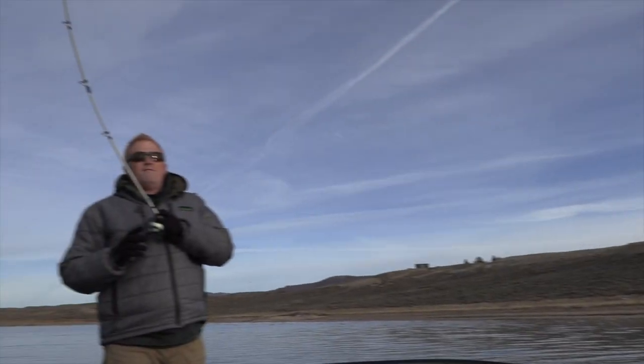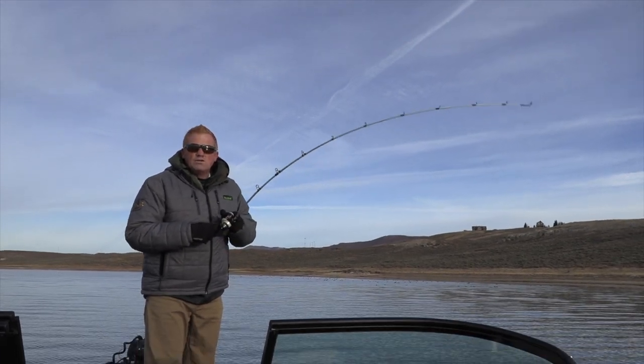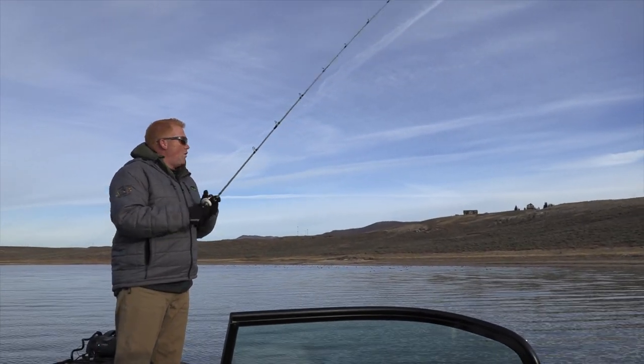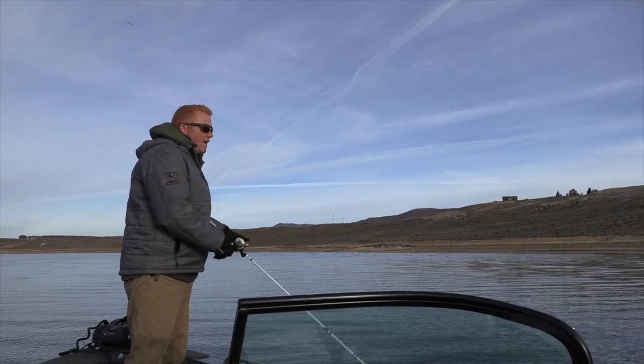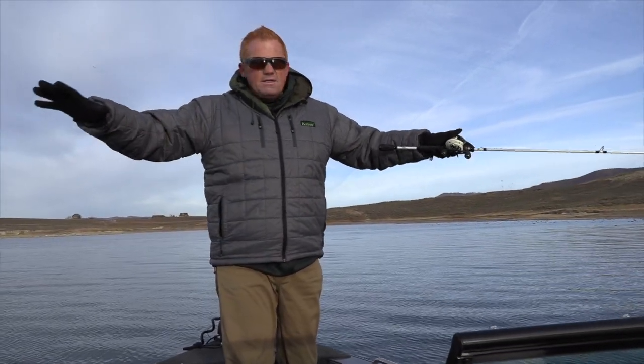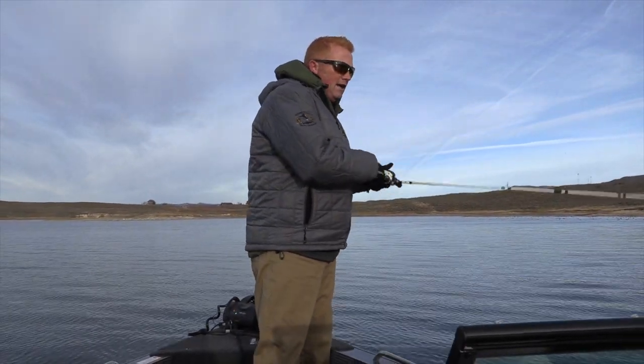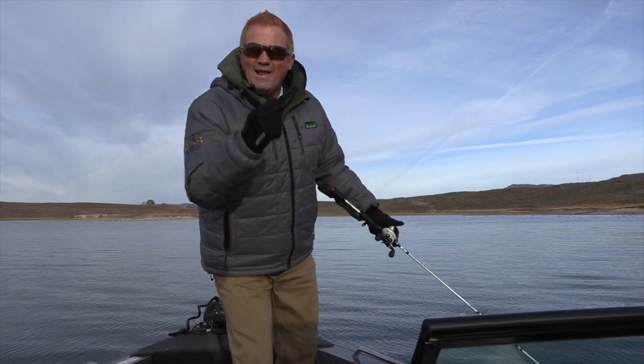Fish on! On the pause — it hit the water, I twitched once and the fish was on. And he's off — came unbuttoned. But we're right in the zone. We're in this flat that's about 8 to 10 feet deep. The cuts are stacked up in here and it's going to be good.